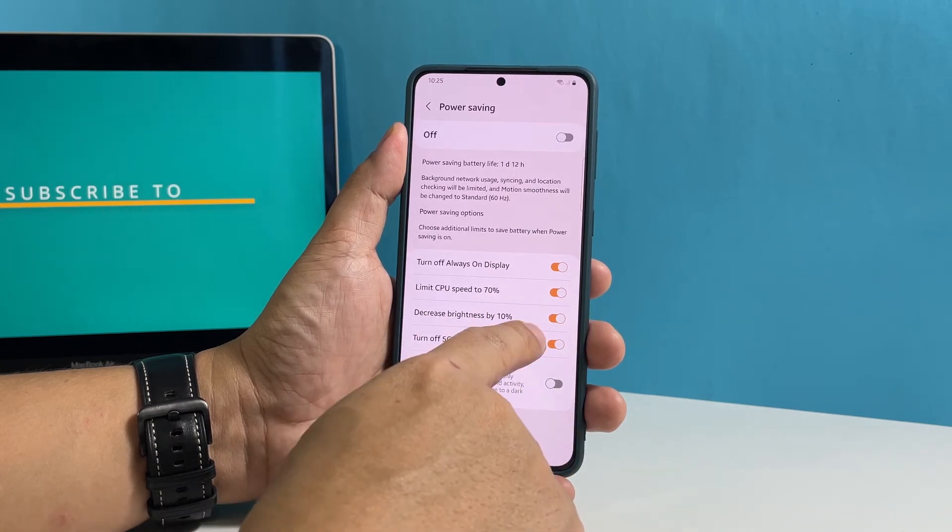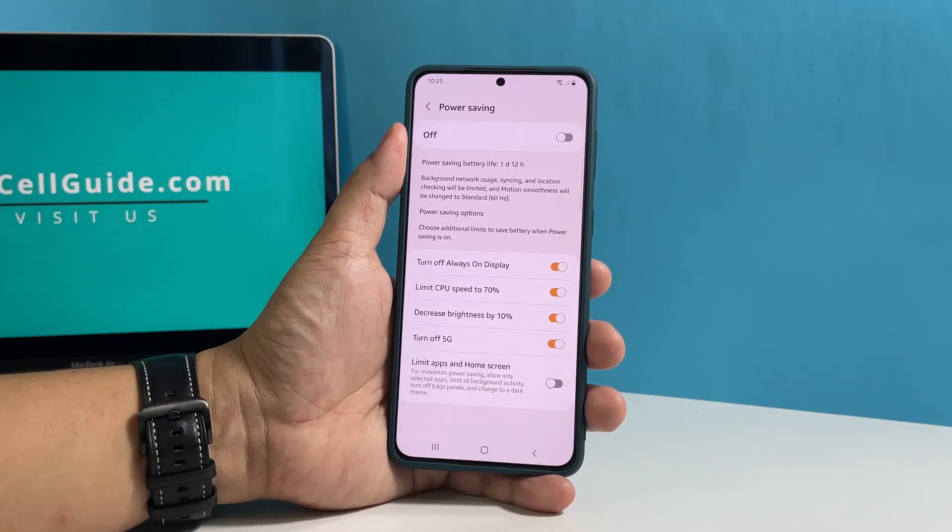You can also enable the limit apps and home screen option for maximum power saving. However, most of the time you really don't need to do that, so just leave it disabled if you're not in dire need to conserve your battery.